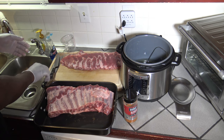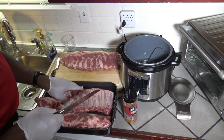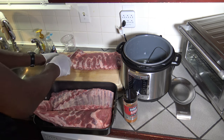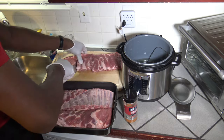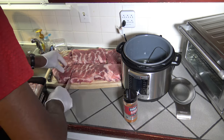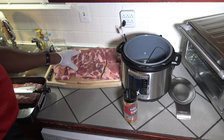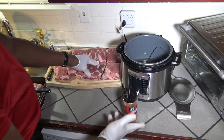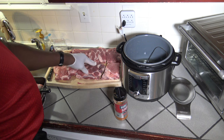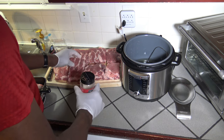I'm not going to do any trimming of any of the excess fat that I see, although I do see some excess fat I could trim. I'm just going to leave whatever excess is there on there. Now that I've got them cut, I'm going to cover them with some Weber dry rub, and as I cover them with rub I'm going to be putting them into the pot and we'll see how much we can get in there.